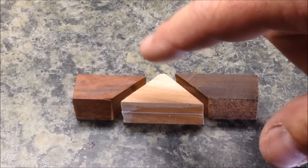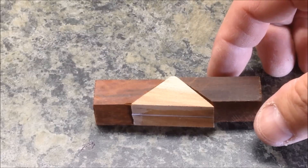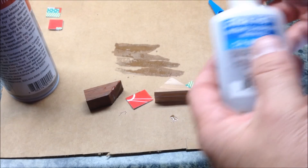I repeated the same steps that I did with the maple blank on the two cocobolo blanks, and now each of them has a nice 45 degree angle cut on them. Now what I need to do is take my gift card and get a couple of pieces cut to glue between each of the segments. Let's get everything glued up.